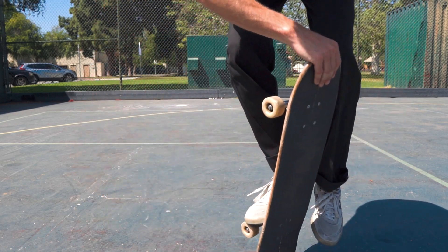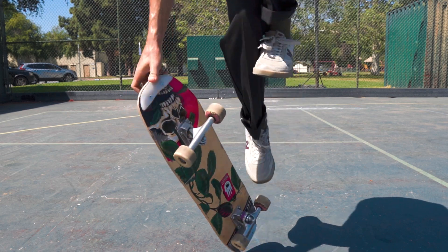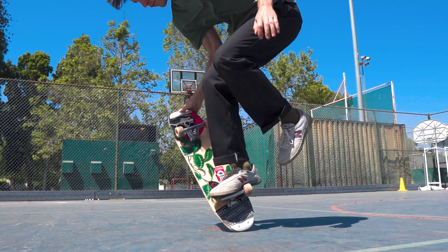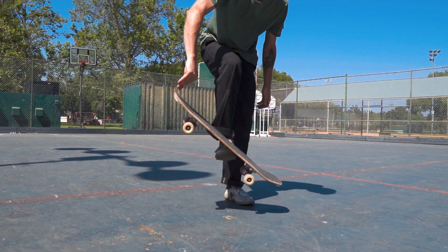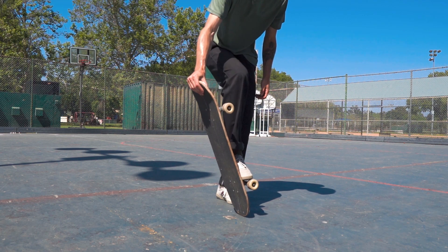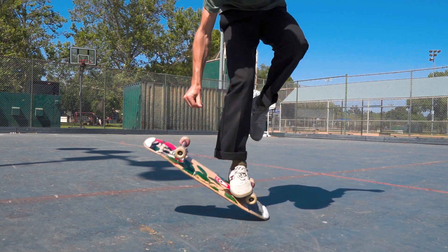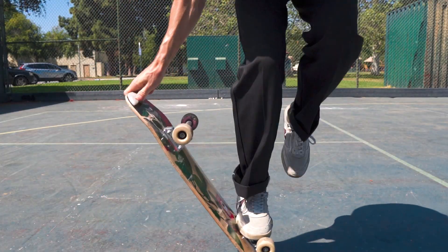There are a few things you want to avoid when learning the carousel. Number one, don't be afraid to practice the chunks. Those seven steps will make it easier to learn the carousel, and if you find yourself struggling with any one of them, go back and practice the step before it. Another common mistake I see new skaters doing is catching the board too low. Your back hand will need to turn and catch the board after it throws the carousel, and if you catch the board too low to the ground, you're going to have a hard time maintaining your grip. Try to catch the board a little bit higher than 45 degrees.